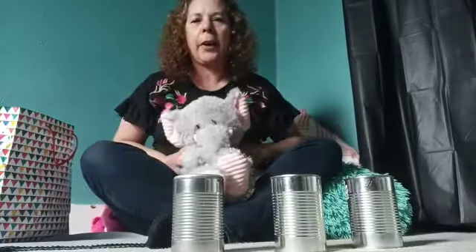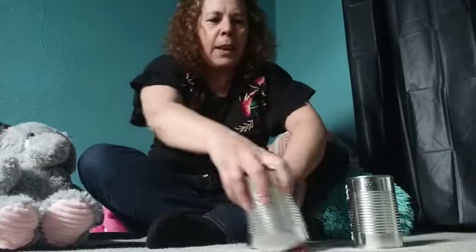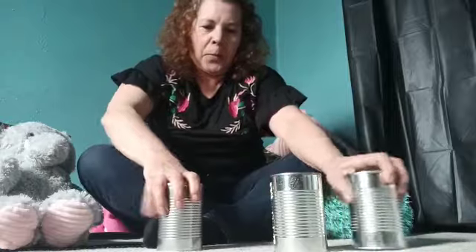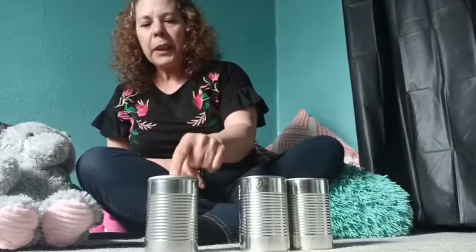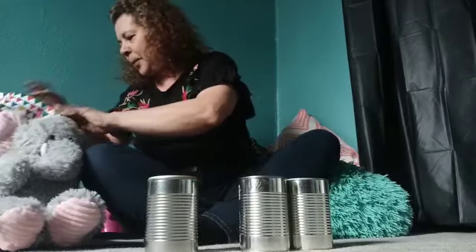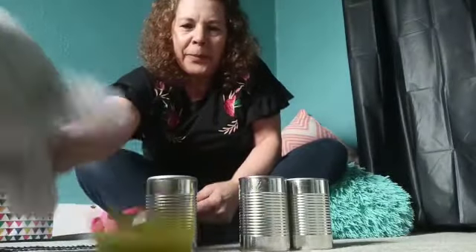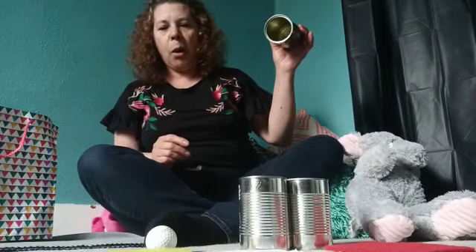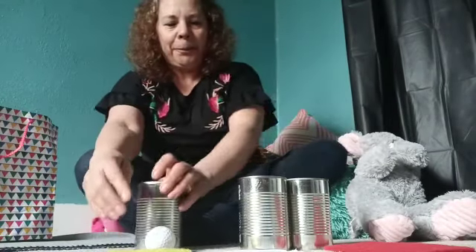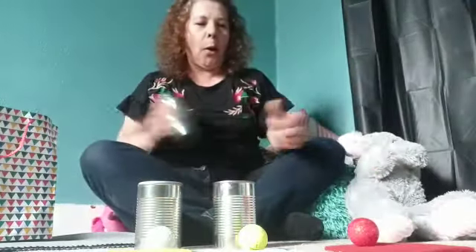Let's cover them up and we have our helper right here. Let's see. All right, helper, what color do you think is in here? Can you put one of this? You think it's amarillo? Blanco? Y rojo. Let's find out. Oh, blanco. Amarillo. Oh, y rojo. Muy bien.